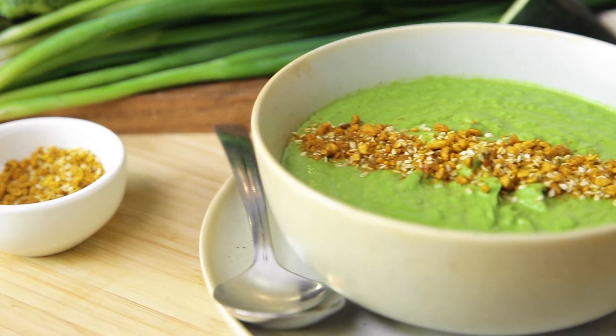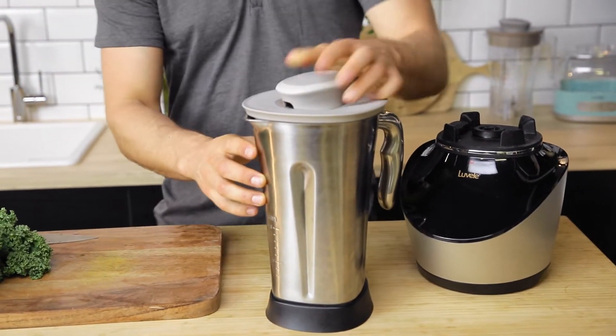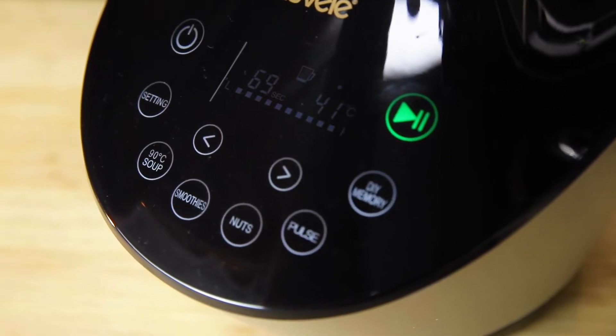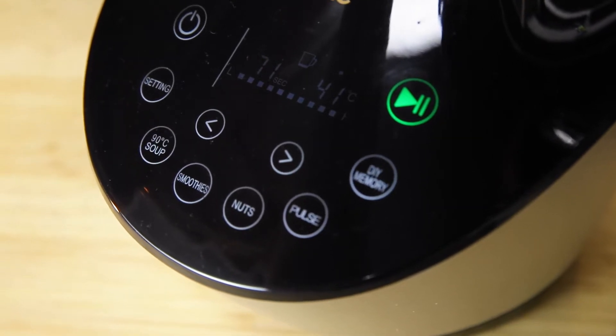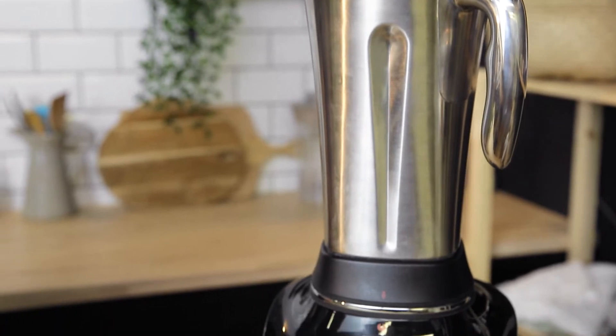The high-speed blades deliver a gut-loving, silky smooth soup. The soup setting on the Vibe blender allows you to blend and heat soup up to 90 degrees. The ingredients heat by the friction of the spinning blades, while the heat sensor technology helps you avoid overheating and loss of nutrients and vitamins. We always recommend blending soups and hot foods in a stainless steel blender jug, because you don't want to cook in plastic at high temperatures. So let's get started.